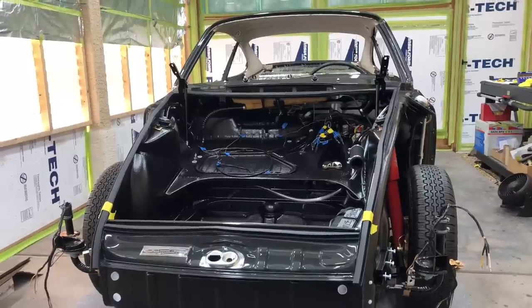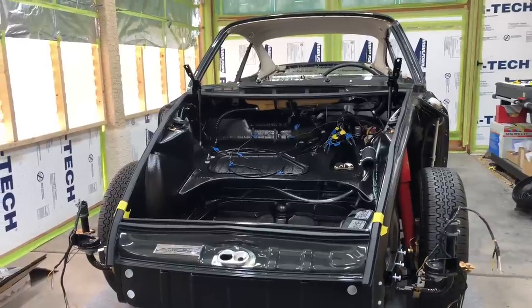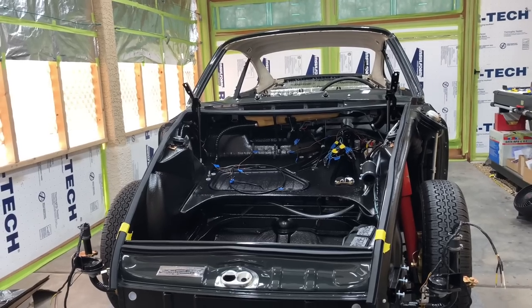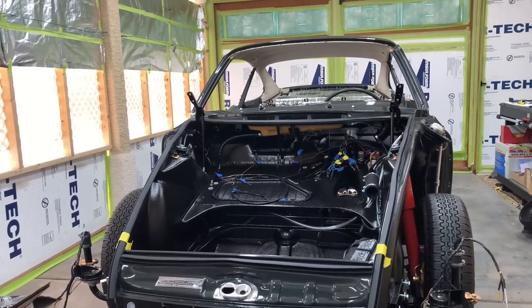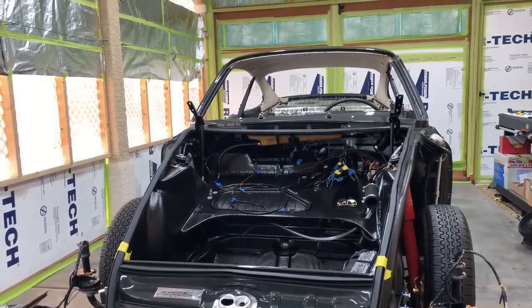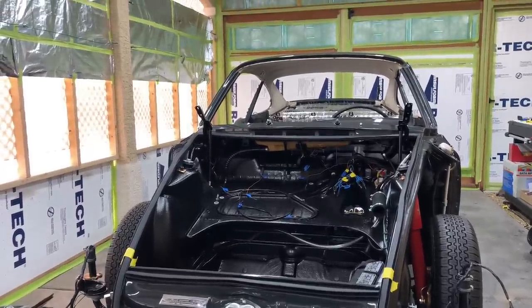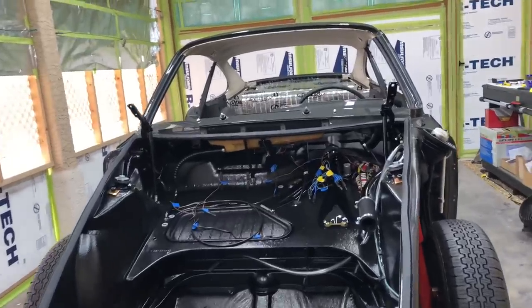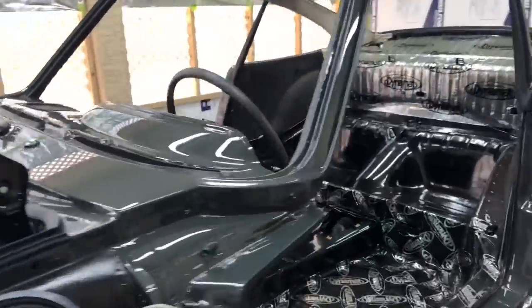Hey guys, welcome back to our Porsche restoration project. In this video we're going to take a break from working on the front of the car and move on into the interior. We'll take a look at some of the sound deadening, also our headliner is finished up. We'll go ahead and look up close and see how it details out coming down into the body, and we've also got a little bit of upholstery work we're starting to apply to our pillars.